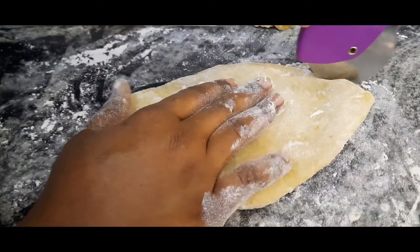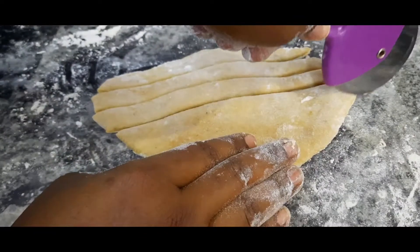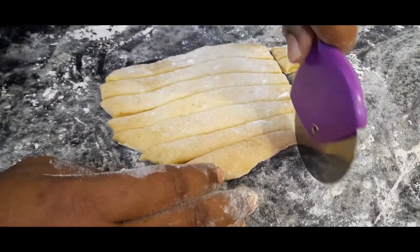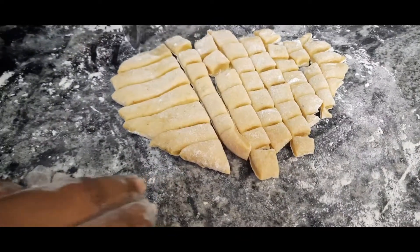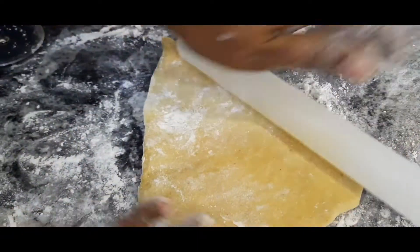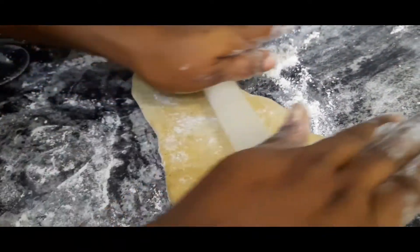After rolling it out, I'm going to be cutting it. You can use a knife or a pizza cutter, whatever you have at home. You can see how easy it is when you put flour on the surface before starting. I'm going to continue this process until I'm done cutting the whole dough.